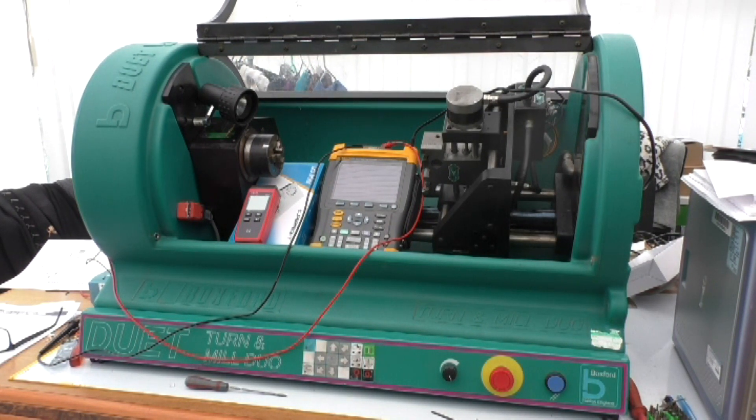This is a Buxford Duet Turner Mill Duet — it's the Mark II version. I'm going to convert it to Mach 3.